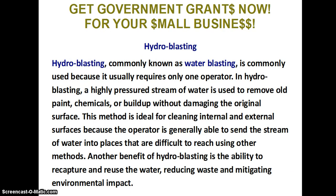Hydro blasting, commonly known as water blasting, is commonly used because it usually requires only one operator. In hydro blasting, a highly pressured stream of water is used to remove old paint, chemicals, or buildup without damaging the original surface. This method is ideal for cleaning internal and external surfaces because the operator is generally able to send the stream of water into places that are difficult to reach using other methods.